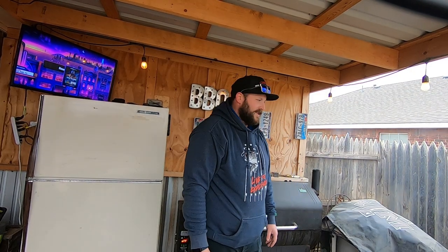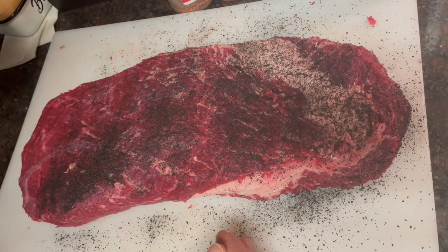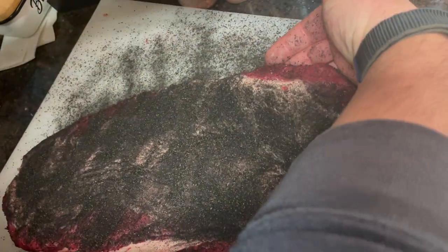We've already got our prime brisket from HEB trimmed up. We did a simple backyard trim concentrating on shape, saturation, and silver skin — nothing too fancy, just for the house. We coated it liberally with Hardcore Carnivore Black. I was a little trepidatious to use this seasoning because I thought it was just charcoal for a fake bark, but I tasted it and it's got amazing flavor. It's sitting on the counter, sweating out a bit. Once the smoker's up to temp we'll throw it on, let it smoke for about three hours before we even look at it, keep the fire around 250 to 275, then spritz it and check on it every hour after that. When it needs to be wrapped, we'll wrap it in paper and finish it off.